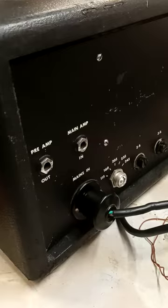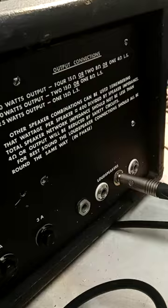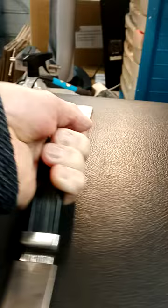And around the back — there's a bulging plug for the mains input, four output sockets, one of them a slightly newer one that's been fitted. It has preamp out and main amp back in, so it's fairly advanced for its time.